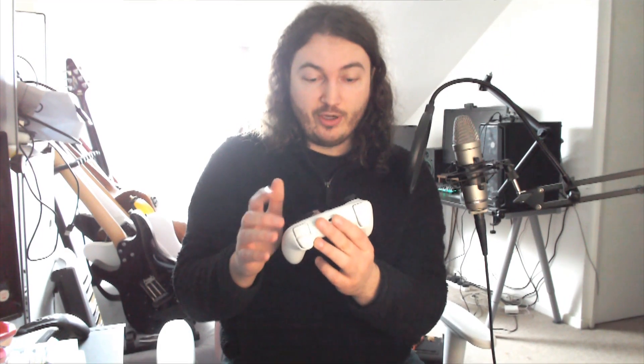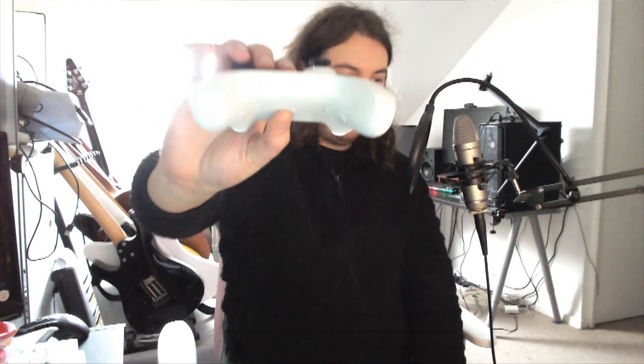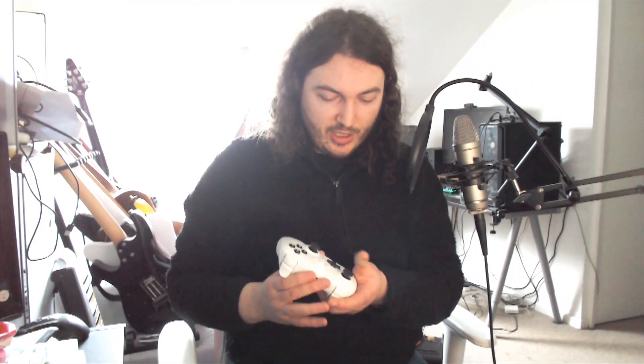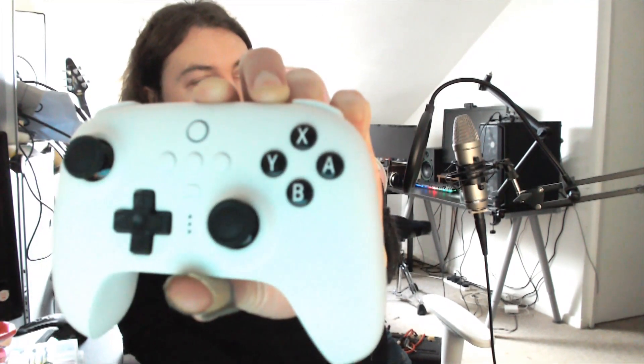They feel good to use, as does the star button which is the capture button for the Switch. Above that is the home button — when it goes white it's basically invisible on camera. At the bottom are the lights for when it's connected. The controller can turn the Switch on, which is pretty cool. The middle buttons feel very very nice; you're not going to run your finger over them by accident. The home button has a bit of texture on it in a heart shape.